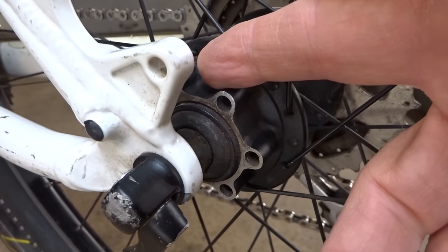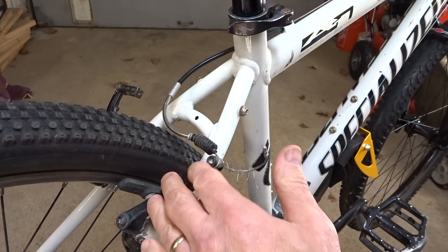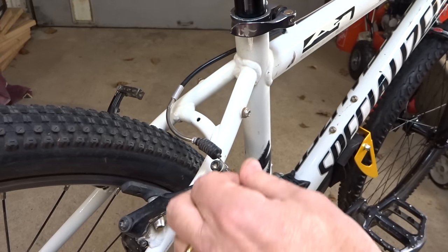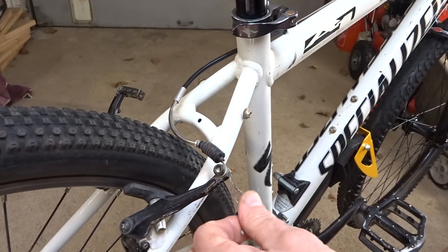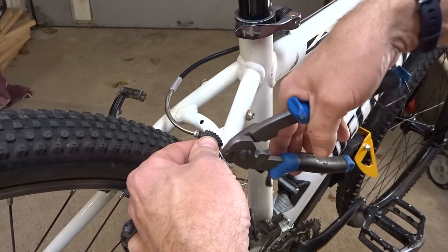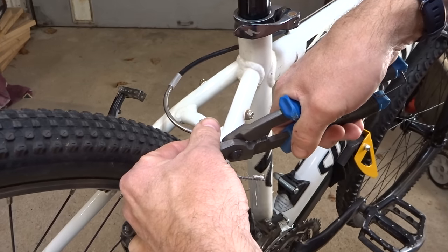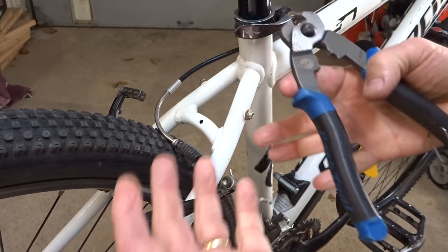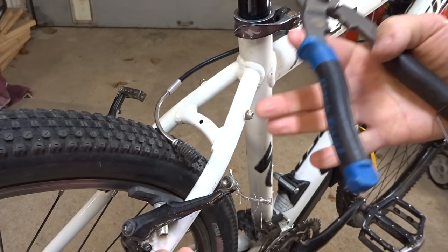So like I said, this is a perfect candidate to upgrade to disc brakes. I'm going to go ahead and do that and show you the whole process. I'm going to start off by removing the old V brake cables and housings. The old cables are junk — they're too short and the housings are too short. They're just not going to work, but I'm going to put brand new cables and housings on there anyway. If you're going to spend the time and money to upgrade to disc brakes, use new cables and housings.